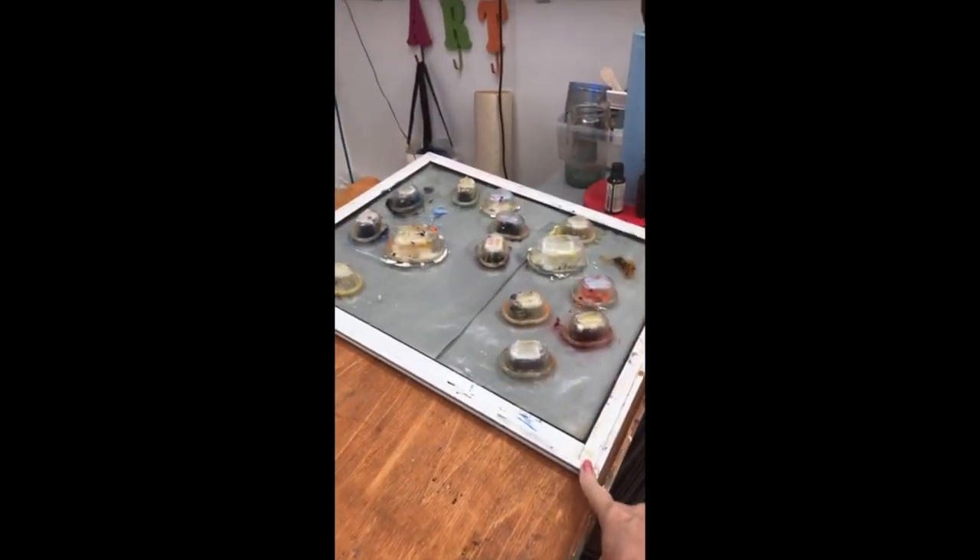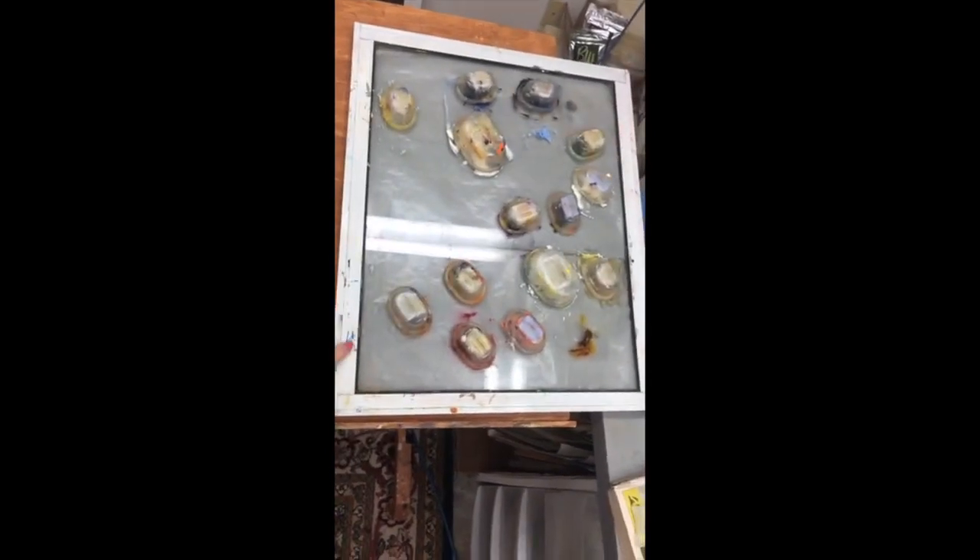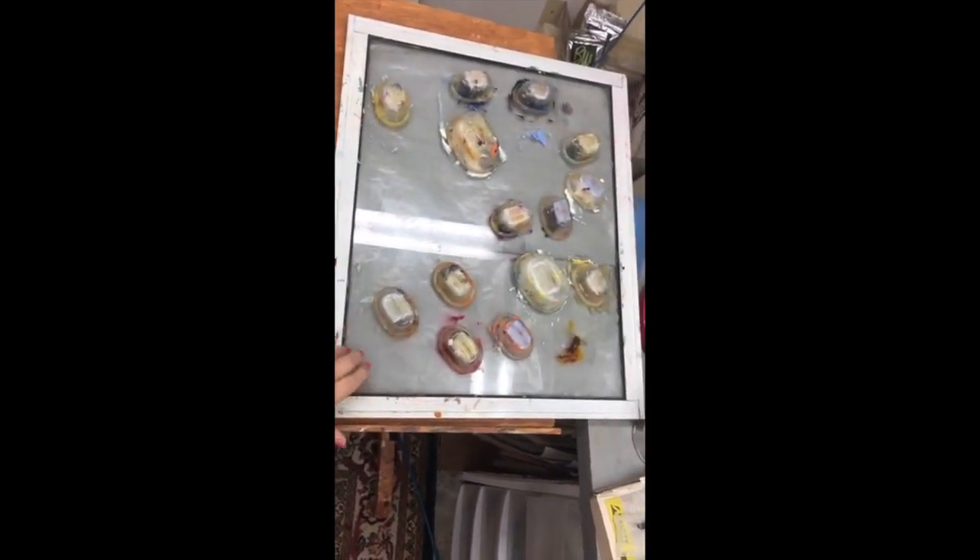The next thing I want to tell you about — this is an old window. It's got aluminum on the outside and glass on the inside. There are two pieces of gray Matters palette paper taped on the back of the window so that I have a gray surface, which is great for mixing colors. There's nothing on the glass surface itself.